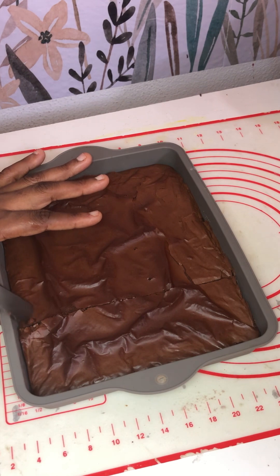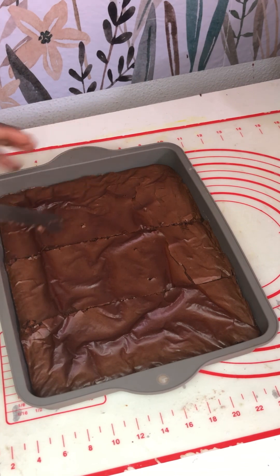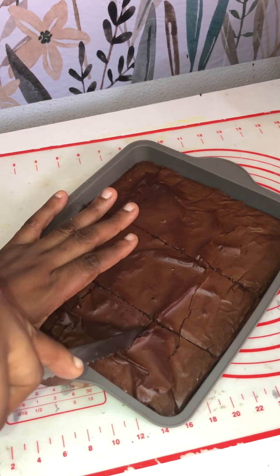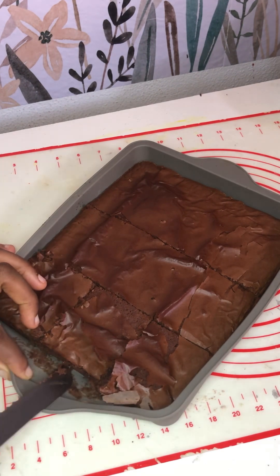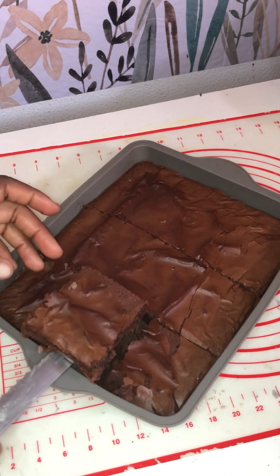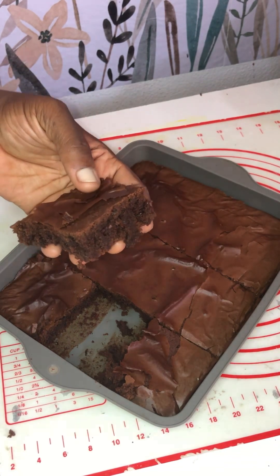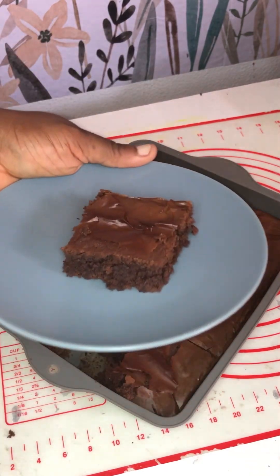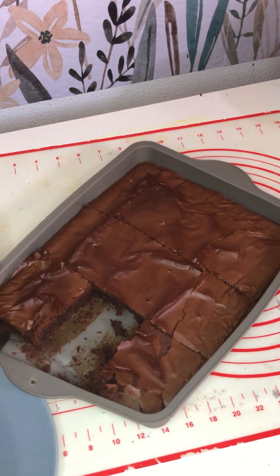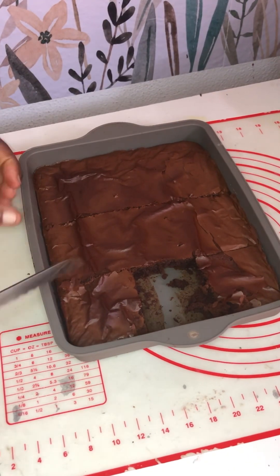The cake is ready — just leave it to rest for about five minutes. I love to eat my brownie while it's still a little hot. I serve it with dulce de leche, which is a caramel ice cream, or vanilla ice cream. Some people prefer chocolate ice cream, but dulce de leche is my favorite with brownies. Try it and let me know your thoughts — thank you for watching, please like, comment, and share!